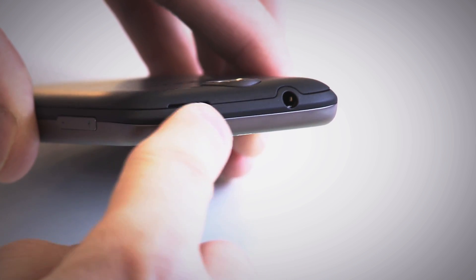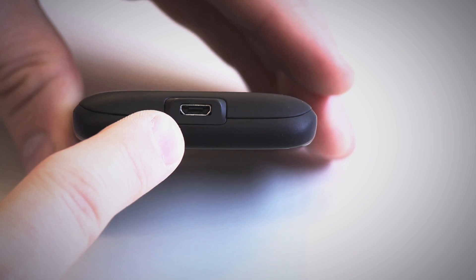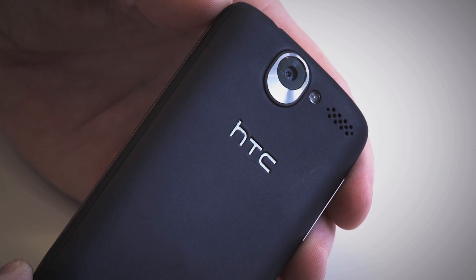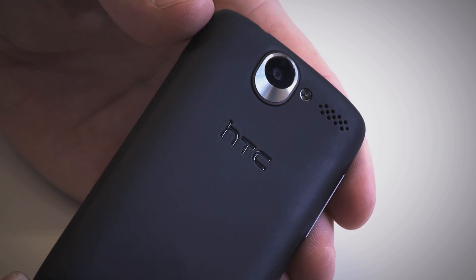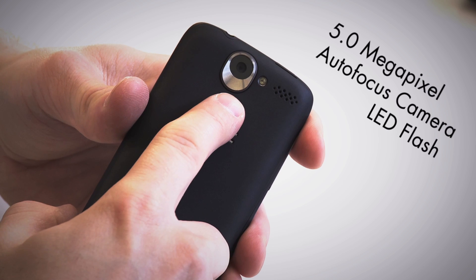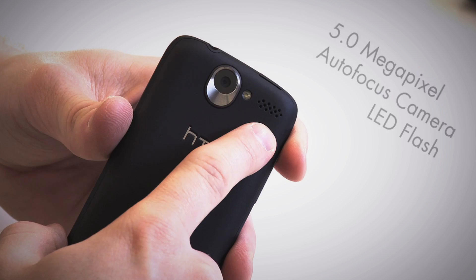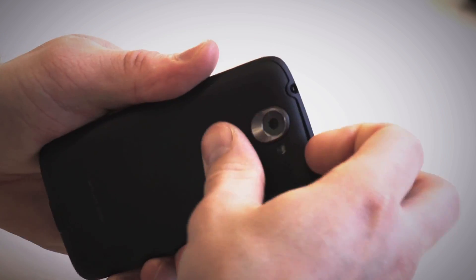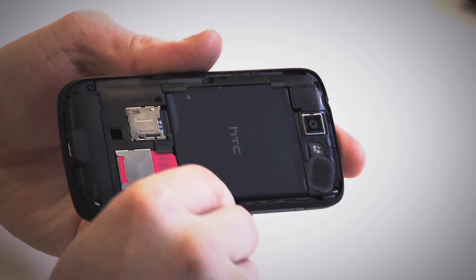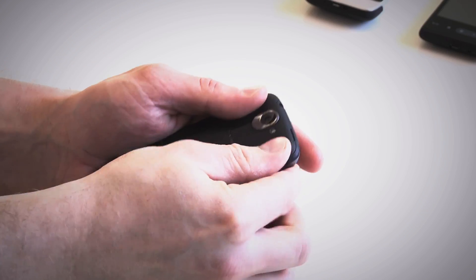Also on top is a 3.5mm headphone jack. On the left-hand side of the device we find the up and down volume rocker, and on the bottom we find the micro USB port for charging and syncing with your computer. The back of the device has an all-black finish with a suede-feeling, Batman-esque rubber texture that really gives the phone a nice grip. On the top of the back we find the 5-megapixel autofocus camera, an LED flash, and beside it the speaker. The back cover detaches from the top, and under it we find a 1400mAh battery. Taking out the battery gives you access to the SIM card and micro SD card, and the back cover snaps back like so.